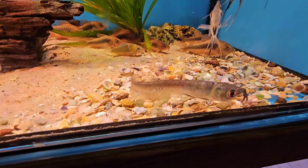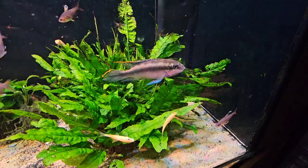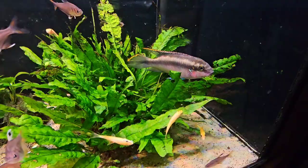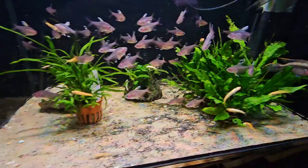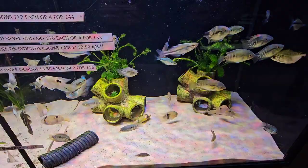This tiny arowana here — that is the smallest arowana I've ever seen. Bear in mind these grow to well over two foot. Check out the size of that crib — that's massive, a beauty. I'm sure there must be a female in there somewhere, but I can't see it. It's probably hiding. If not, that's a beautiful male.